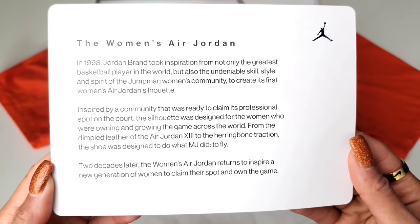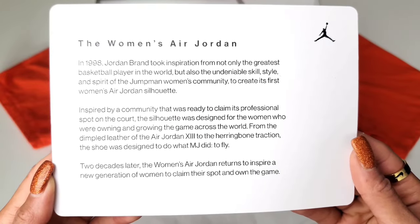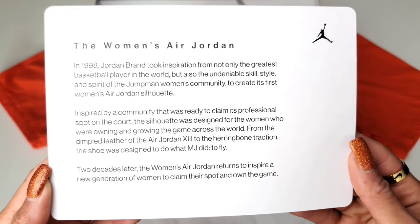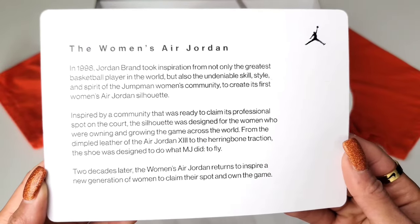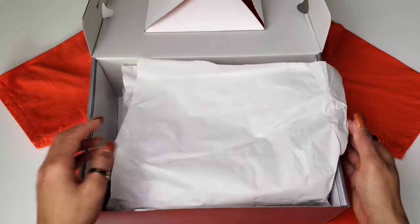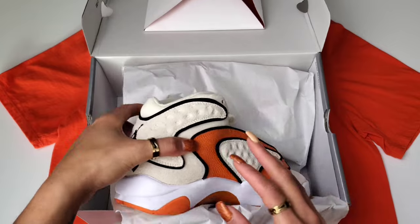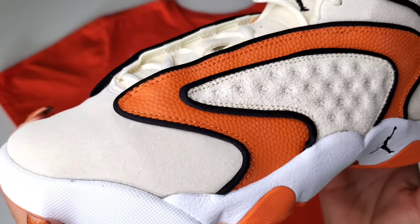The silhouette was designed for the women who were owning and growing the game across the world. From the dimpled leather of the Air Jordan 13 to the herringbone traction, the shoe was designed to do what MJ did — to fly. And that's exactly what we're going to do today: fly and jump right into this women's Jordan OG.